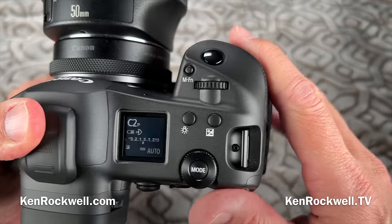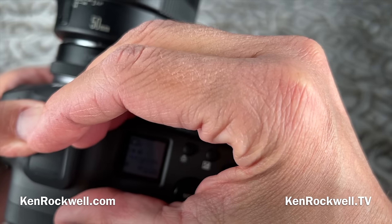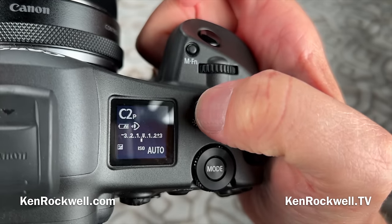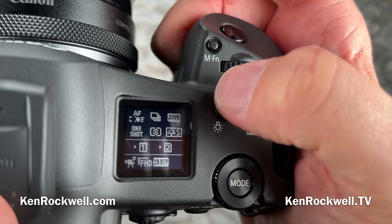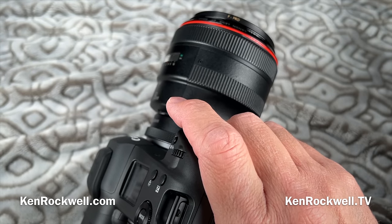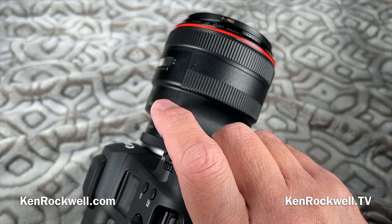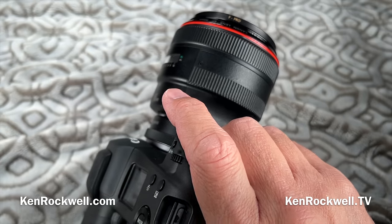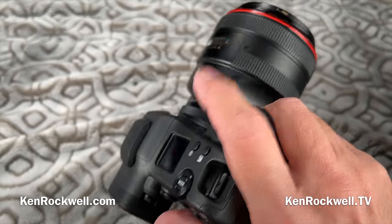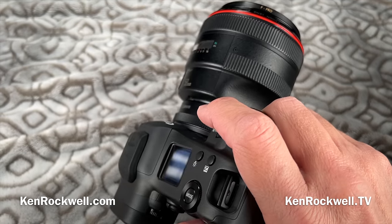The top LCD is fine — visible in any light. Tap it for two alternate displays, hold it and it illuminates, though very feebly — I can't see it in the dark. The clock accuracy is excellent: only fast by less than two seconds per month, or about 64 milliseconds a day. You can set the clock to sync by GPS. When I shoot multiple cameras — typically this R3 and my iPhone — I sort everything by time shot, so I like having the clocks match. The clock accuracy is actually an analog adjustment of the quartz crystal, so every sample will be different.